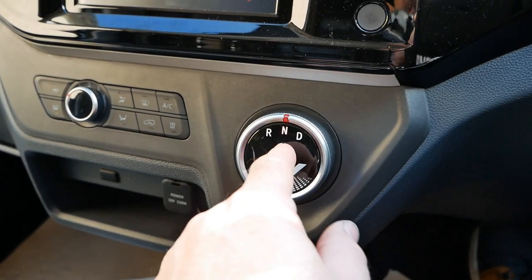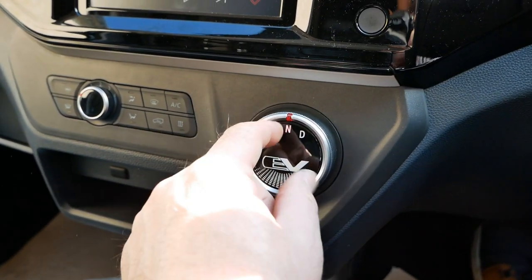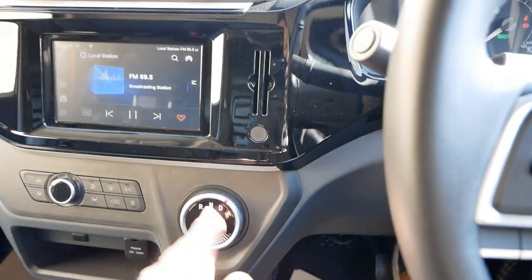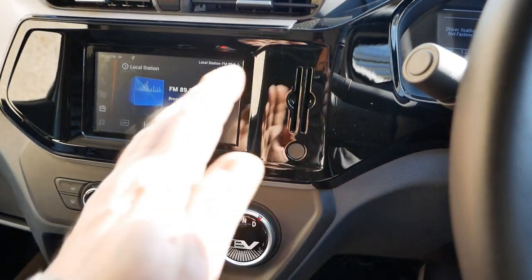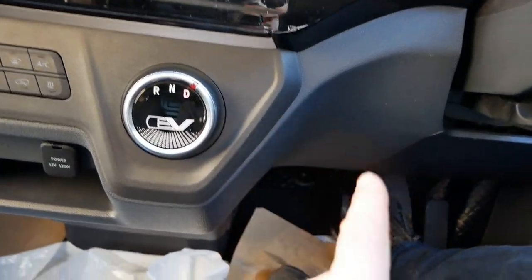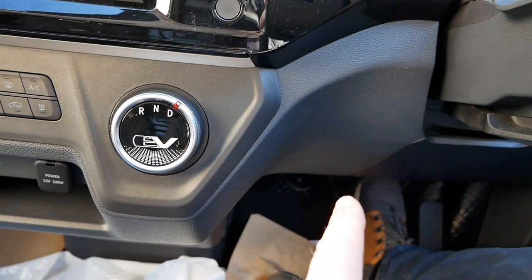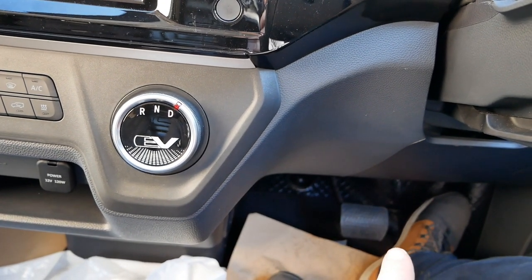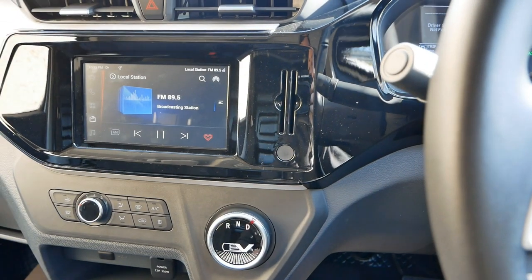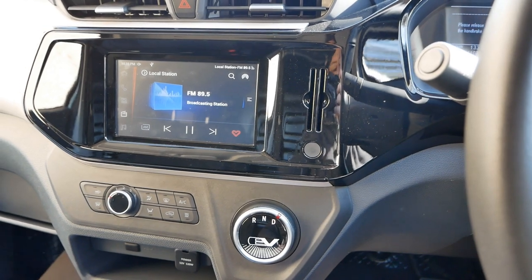Unlike an automatic, there isn't a park position — park is basically putting it in neutral and making sure the handbrake's on. Hill starts are easy in an electric vehicle. Even on a very steep ramp like a multi-storey car park, when you're holding it in drive on the brake you can release the brake, go to the accelerator, and it will not roll back — so much easier than messing around with the clutch.